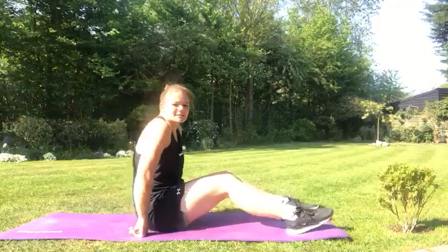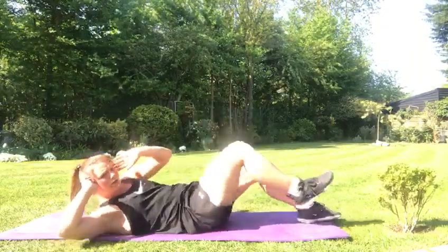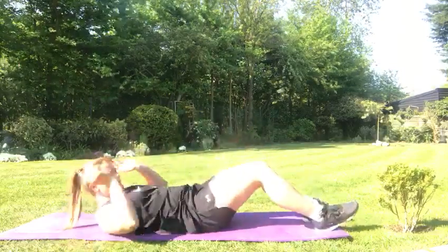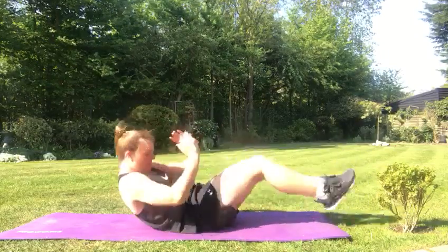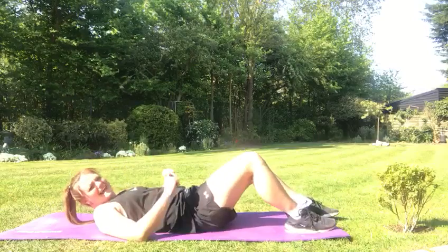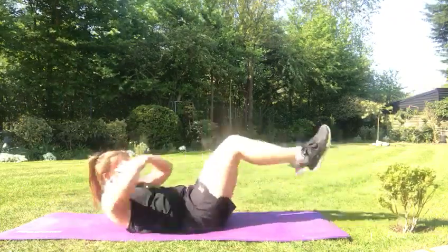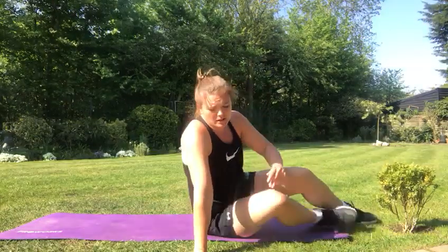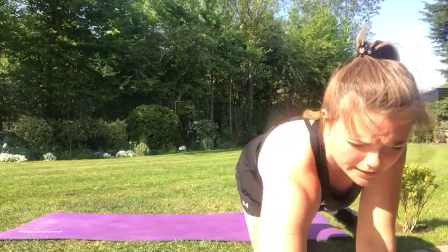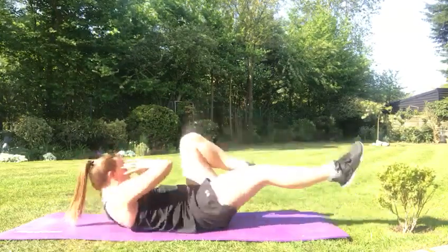Number seven is working your abdominals. Get into a sit-up position and you are going to do bicycle crunches — just bringing the knee to the opposite elbow. To make that harder, you can hold the position. We're going for ten. One, two, three, and ten.